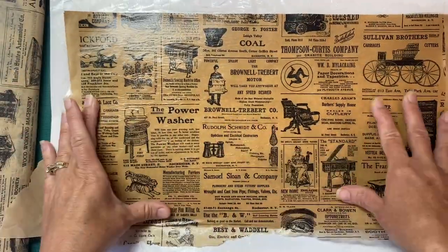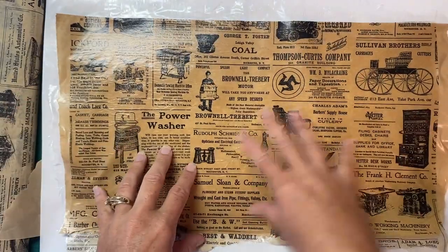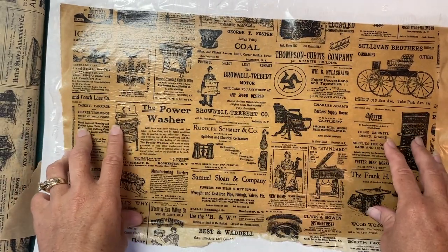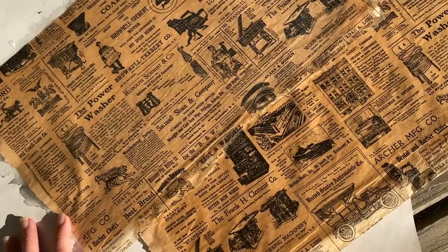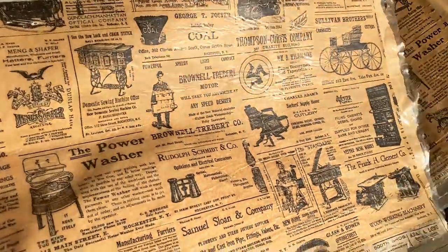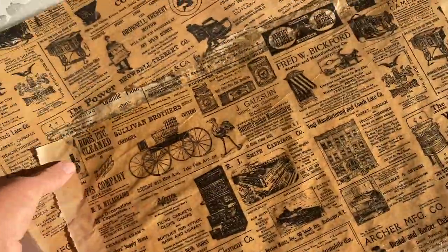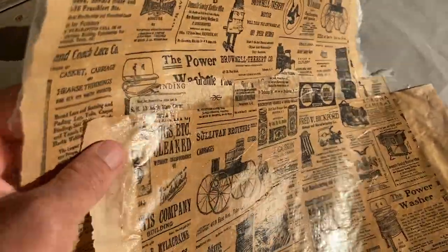Because I used the Mod Podge it almost has a shiny plasticky appearance and I don't want that. I'm going to take these outside with my sanding block and just gently knock the top off. I'm outside now - this one I have sanded. You can see it still has the shine, but not as much as the unsanded one. Hopefully you can see that difference.